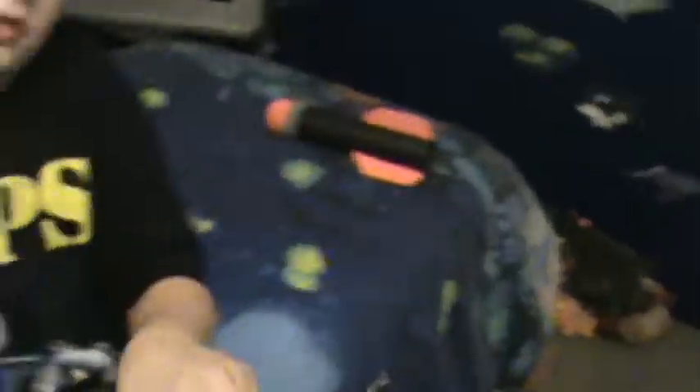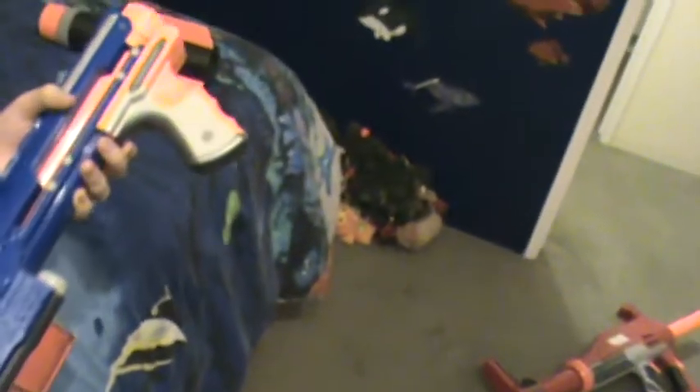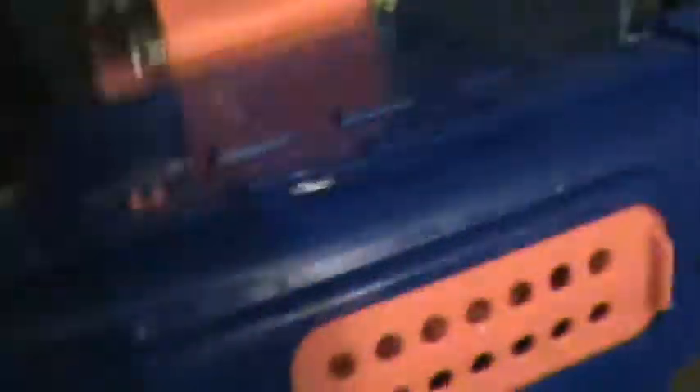To take the magazine out, you press this button and it comes off. Then you cock it like that, and when it's done cocking you can flip this open and see the inner workings.